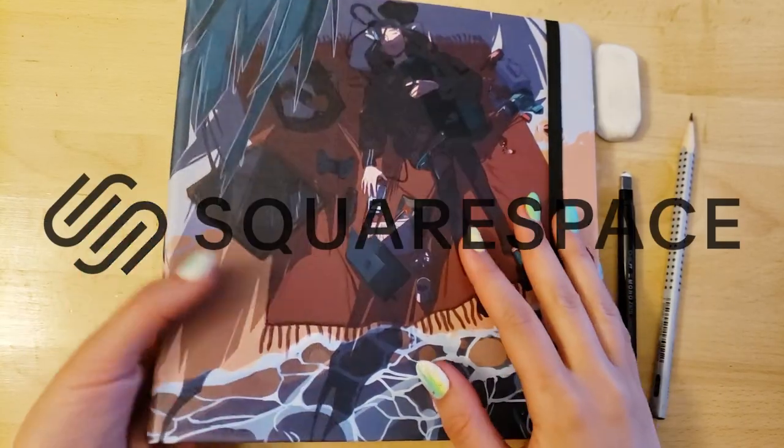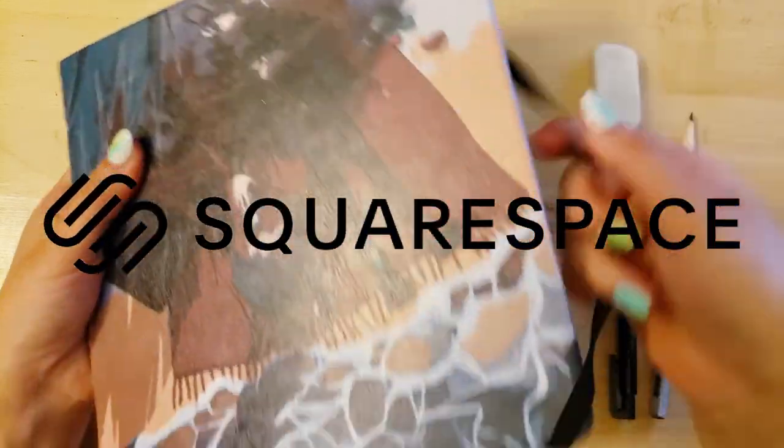This video was sponsored by Squarespace, an all-in-one platform that makes it quick and easy to make a beautiful website for your online presence.